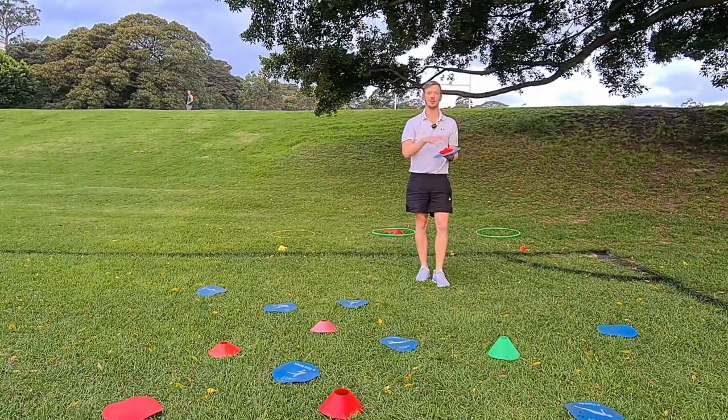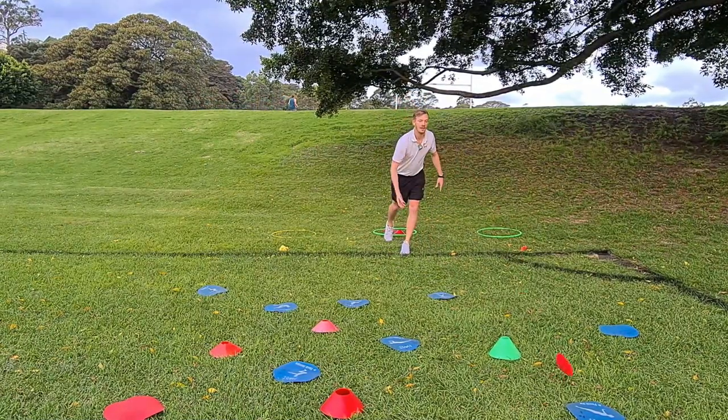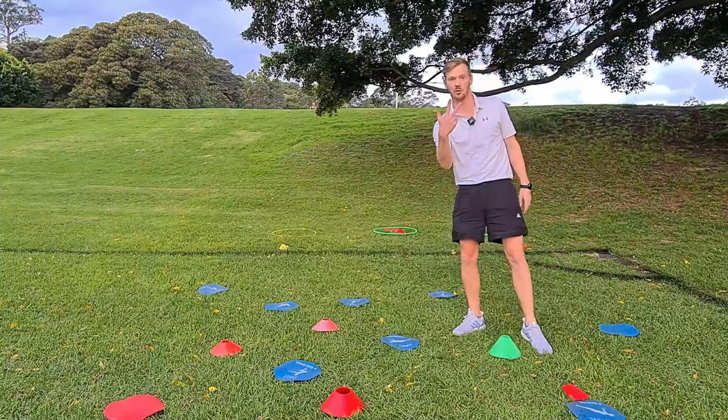I like to put easier exercises close and harder ones further away. For example, landing on a push-up marker — just touching it — means I can tell my partner to do three push-ups.